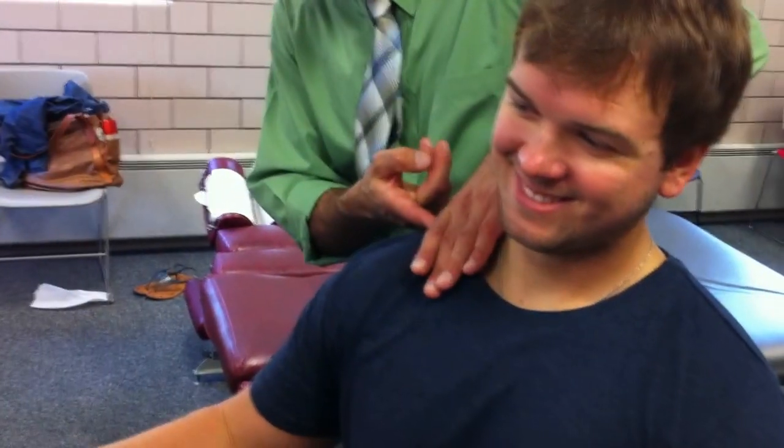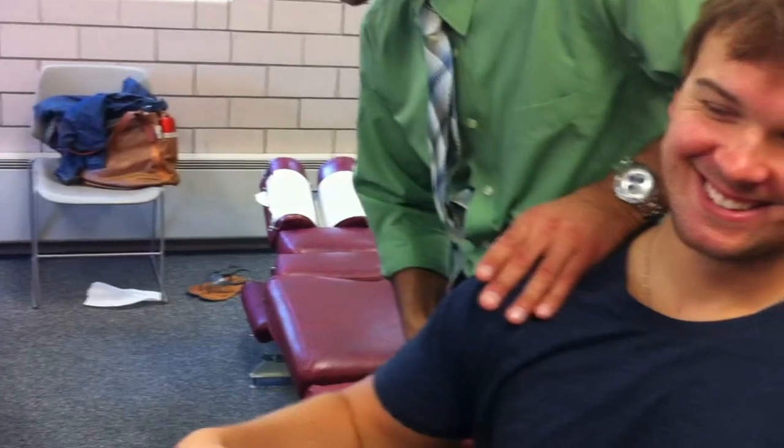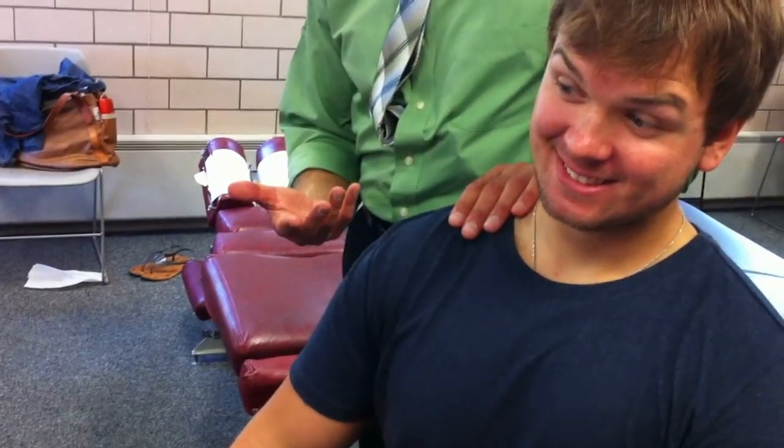Most of the contact is over here — if you just wrap it around the whole shoulder. The other option is a hypothenar. So if you have smaller hands and it's a bigger person, you want a little bit broader contact, so you'd use the hypothenar.